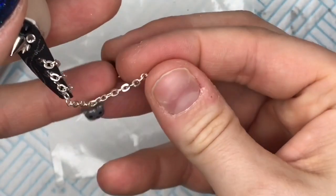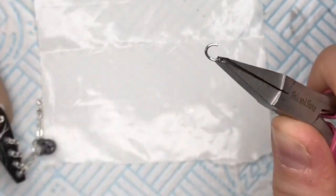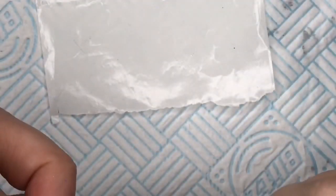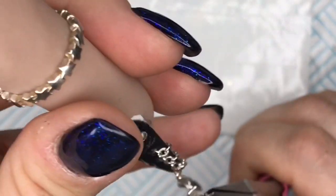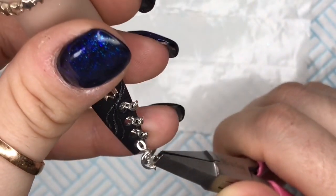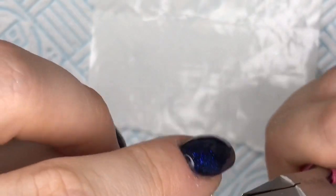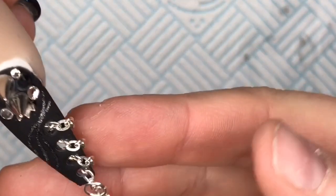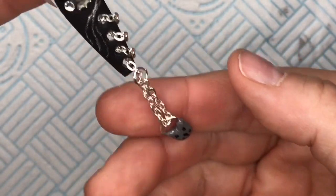Then you're going to pop a jump ring through the end of that chain. I'm just going to open this out a little bit. I've got the hoop through the end of the chain and I'm going to put it through one of the links near the free edge of the nail at the front. I've hooked it through, I'm going to close that ring up, and then the nail is done.